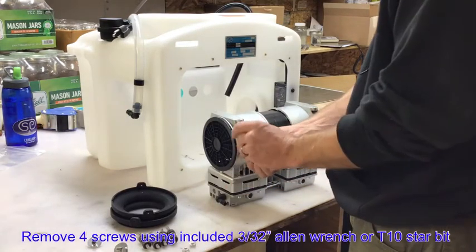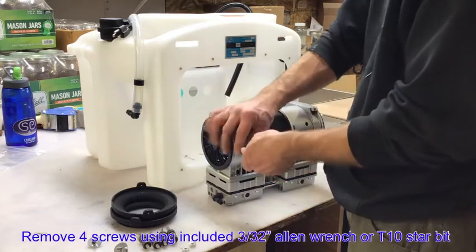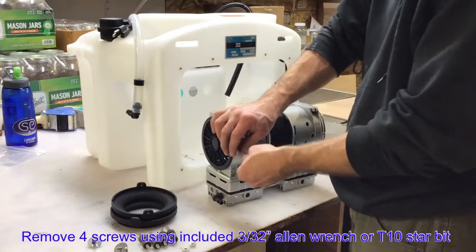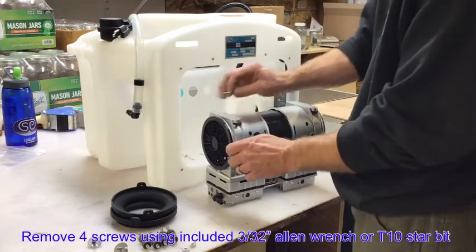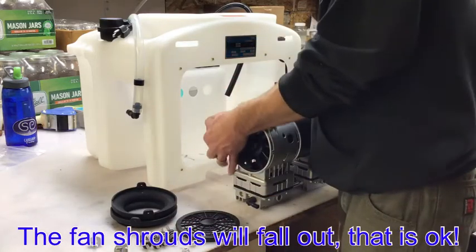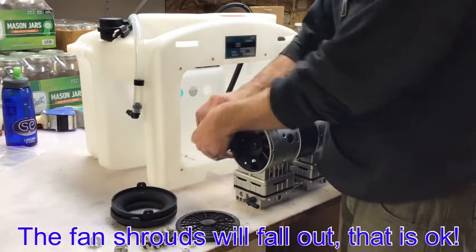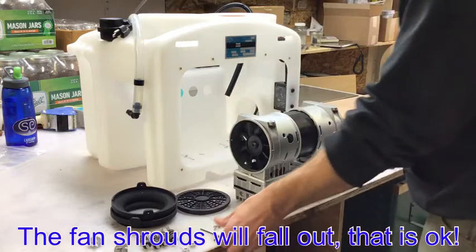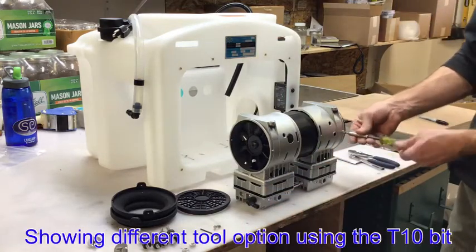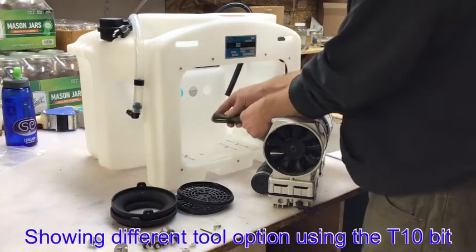You are going to remove the four screws on the side of the pump using the included 3/32nd inch Allen wrench or the T10 star bit in your own screwdriver. Once you get these loosened, the fan shrouds will fall out and that is fine. Do the same thing on both sides of the pump.